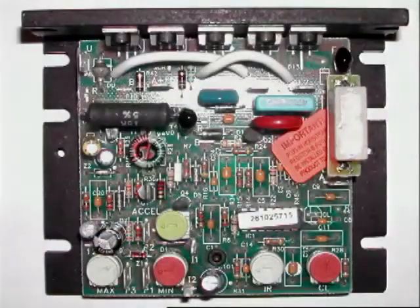The SCR controller is located inside the main control panel. If the conveyor is not running, check the fuses and replace any blown fuses.